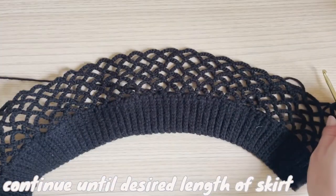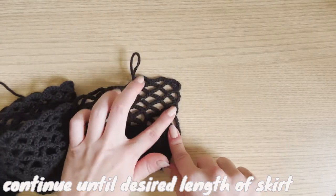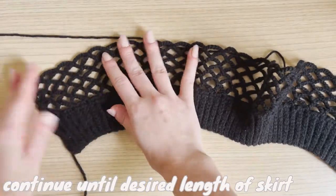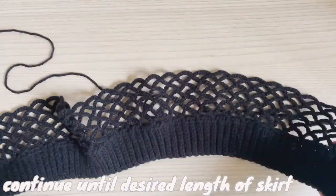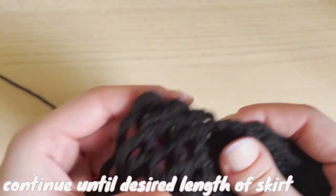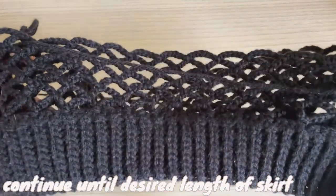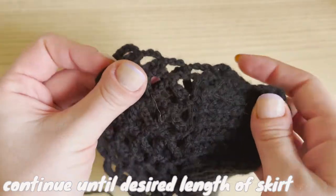That gives you just a plain mesh stitch. I've seen people work these skirts in the round, but I think it's a little more complicated to make sure it's even. I wanted this to be the easiest version possible, which is why I'm doing it flat. I'm going to keep going until my desired length — I think I want to do like a maxi skirt, so I've got quite a bit of work to do. I'm going to keep going literally back and forth with that pattern, and then I'll meet you when I'm at my length and we will seam up the sides.